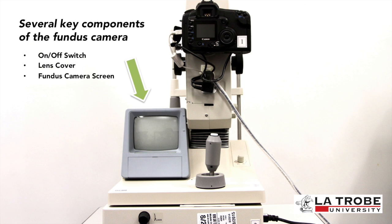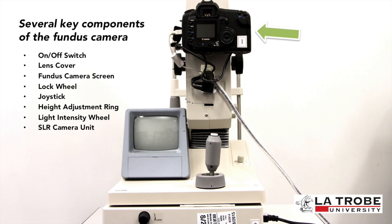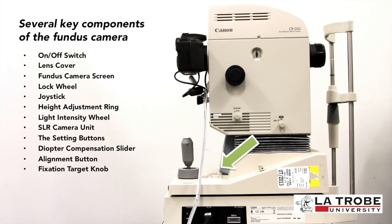Additional components include the lock wheel, the joystick, the height adjustment wheel used to make fine adjustments, the light intensity wheel, the SLR camera unit, and the setting buttons under the monitor used for flash intensity or setting up specific tool features. There is also a diopter compensation slider used for high myopic or hypermetropic patients, the alignment button, and the fixation target knob, which is used to change the position of the fixation target.